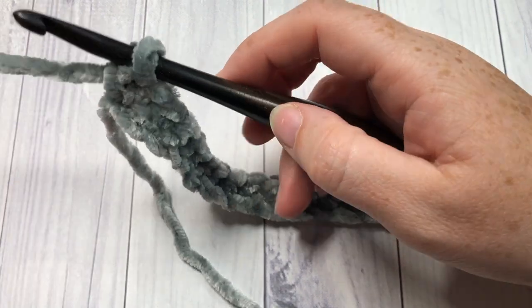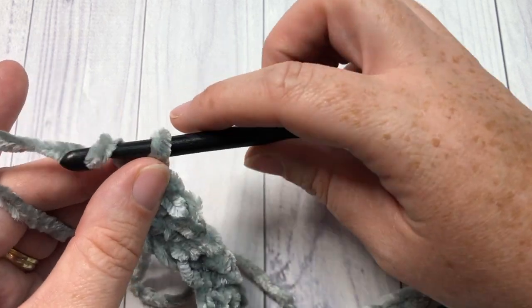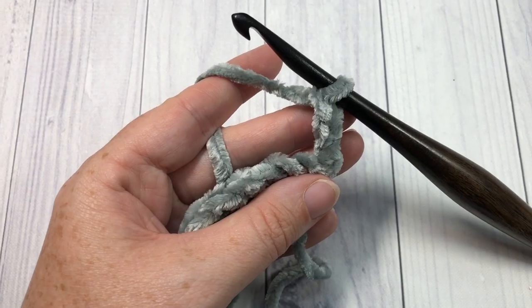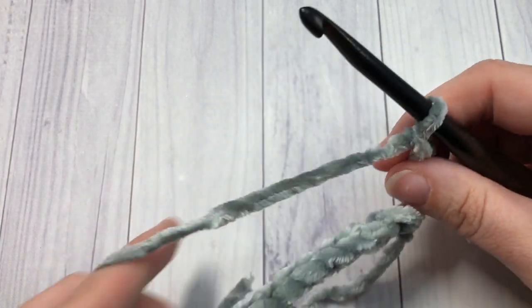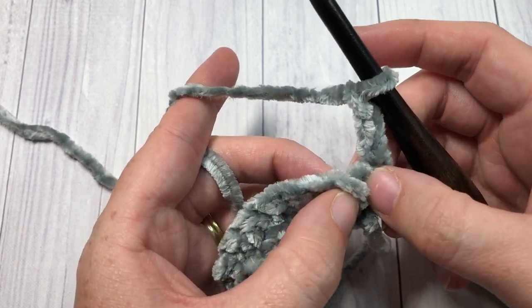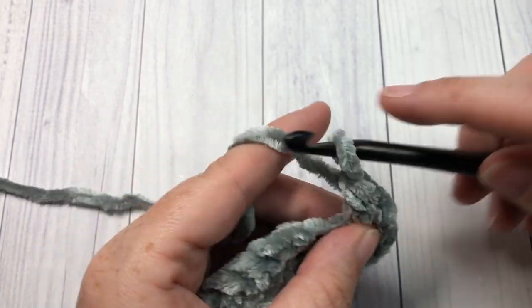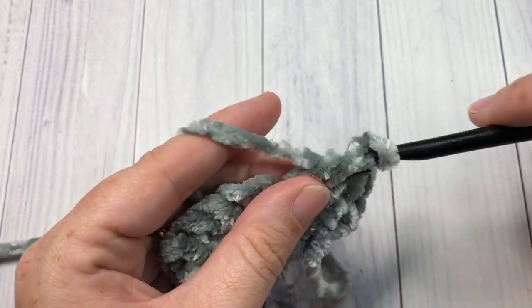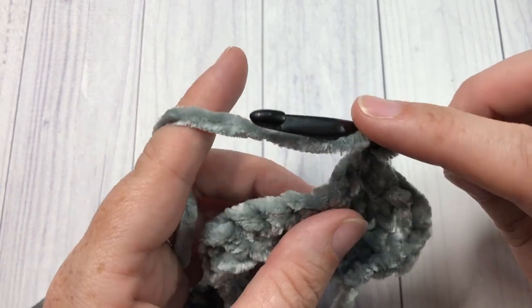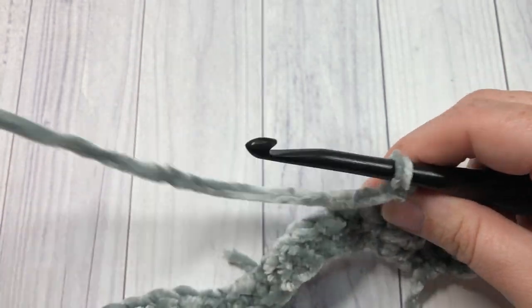Once you have worked a single crochet stitch in each stitch all the way across, at the end of your row you're going to chain three and turn your work. Your chain three at the start of this row does count as a double crochet stitch, so you're going to skip that first stitch and work a double crochet into each stitch all the way across. At the end of this row you will still have 152 stitches, and that count will hold throughout the entirety of this blanket.